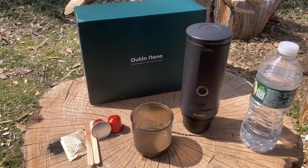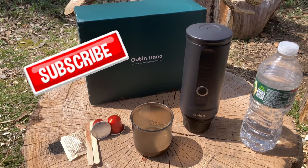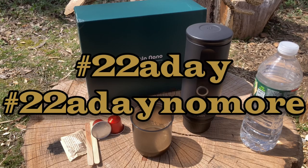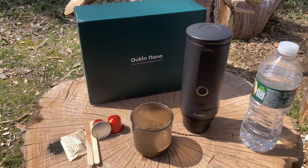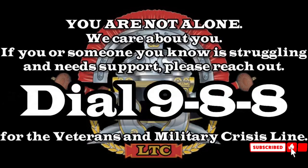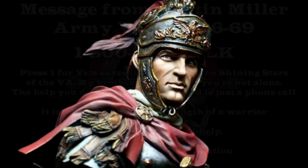Alright troops, legionnaires, and new recruits — I hope you enjoyed this video. I think this Outin Nano is pretty cool, let me know what you all think in the comments below. I want to bring awareness: hashtag 22 a day, hashtag 22 a day no more. There are veterans and active military who face a lot of challenges leaving service, and unfortunately one of those challenges is suicide. At the end of this video, pause on the slides and seek the help you've earned and deserve. Hold the line — take care, legionnaires.